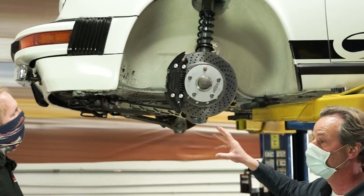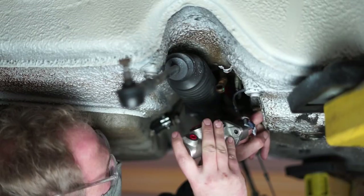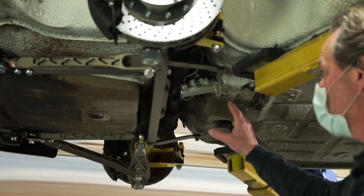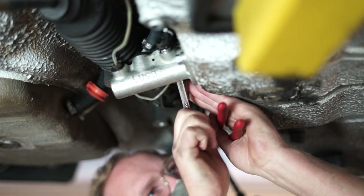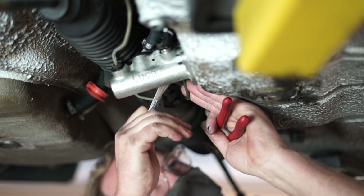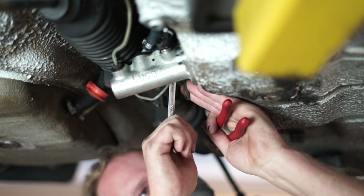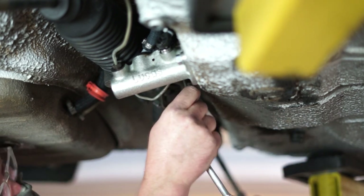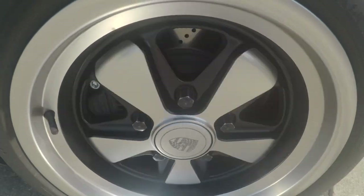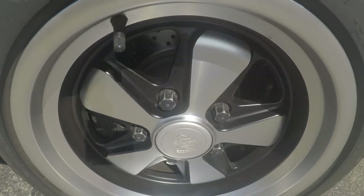The system has bigger piston area than a stock 911, so you have to change out the master cylinder as well. This particular car is a '74, which is a pre-boosted car. On non-boosted cars like this one, the master cylinder is mounted beneath the chassis. We've replaced the stock 911 master cylinder with a 22.5 millimeter unit, which pairs very well with the pistons in the 930 style calipers. It gives a really good pedal feel, excellent modulation, and it's not too stiff — it's a firm pedal, but that actually helps create good modulation, control, and threshold braking.